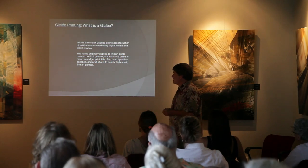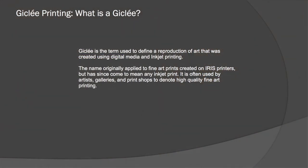So what is the giclée? The term is used to define a reproduction — a digital reproduction of artwork using digital media and inkjet printing. The name originally applied to the finer prints made on the Iris 3047, but has since come to mean any high-end inkjet print. The term is used by artists, galleries, and print shops to denote a high-quality fine art print.